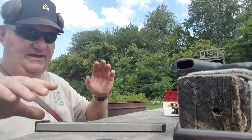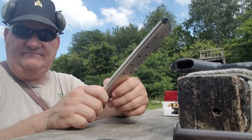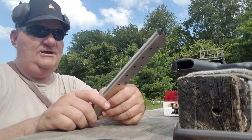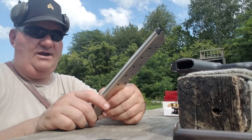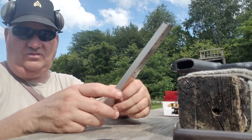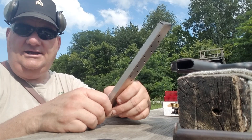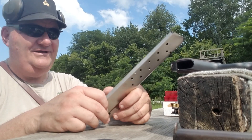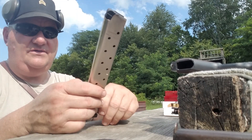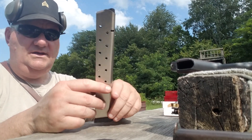Normally these extended high-capacity magazines — one of the reenacting supply houses, I ain't going to mention them by name because I actually do business with them every once in a while and I don't want them sore at me — had some replica aero mags made in India, and they did hold 20, but they weren't anything. This guy says it holds 12 on the package, but actually seems to hold 16, and this is from Pro Mag.